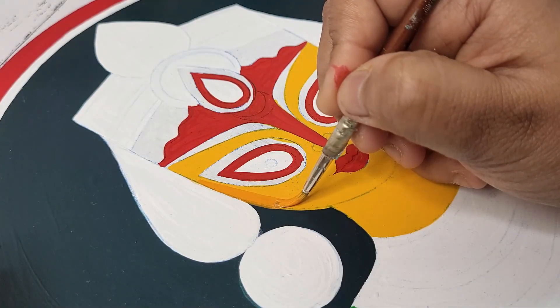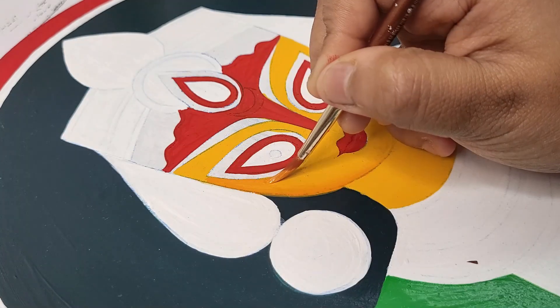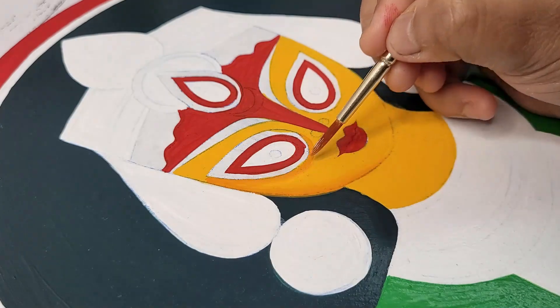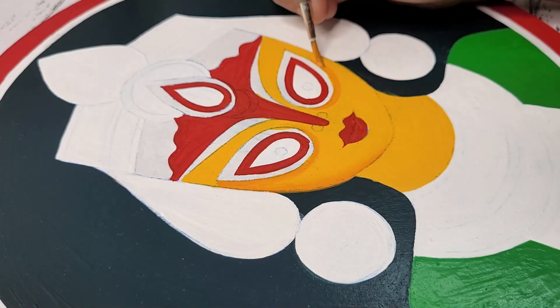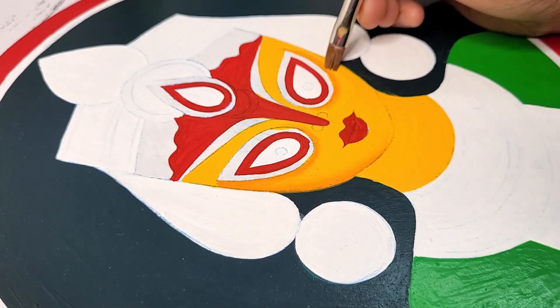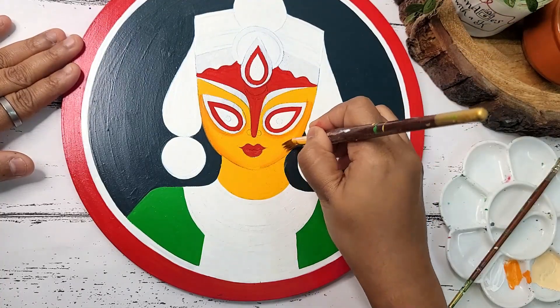Applying chrome yellow on the corner of the face to give dimension to the face. If you don't have chrome yellow available, then you need to mix a very little amount of orange color into the cadmium yellow shade to make this color.